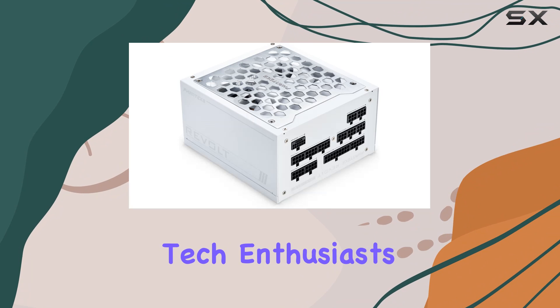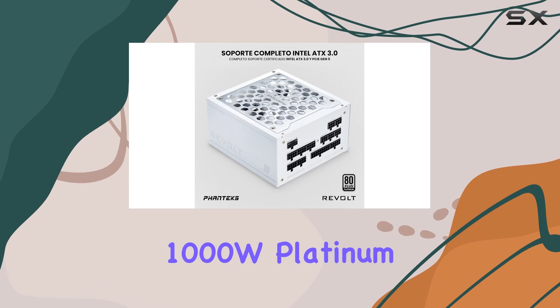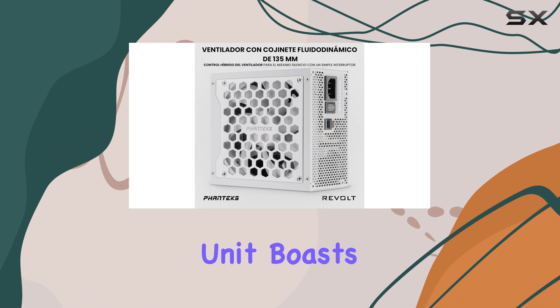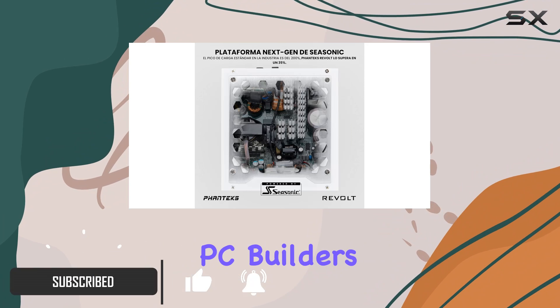Welcome back, tech enthusiasts. Today, we're diving into the powerhouse that is the Phanteks Revolt 1000W Platinum Power Supply. This sleek, white unit boasts a plethora of features that cater to the needs of even the most demanding PC builders out there.